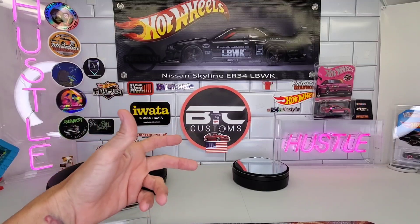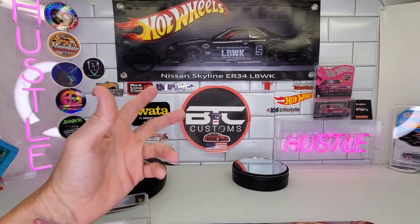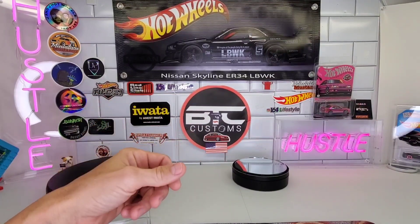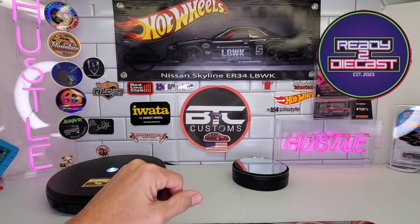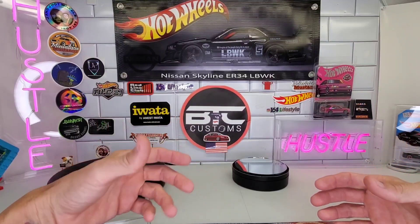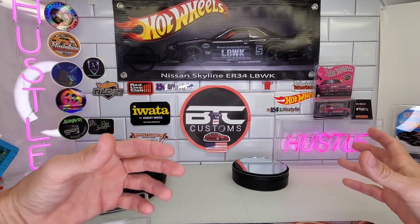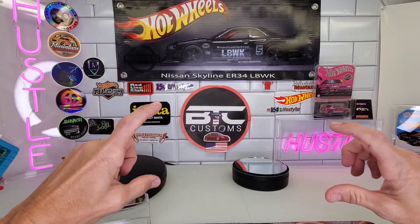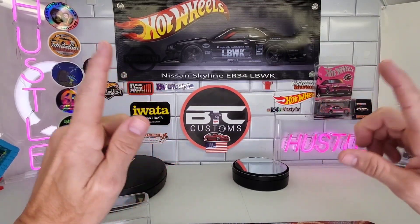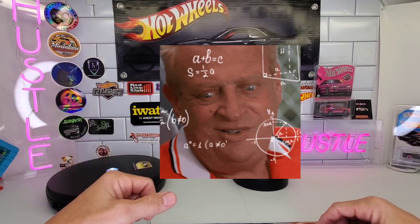Welcome back, YouTube friends — time to check out some customs. Here's a question to all my customizing friends out there: what if those famous movie cars, those iconic cars — like Knight Rider, Ghostbusters, Back to the Future — what if the cars used in those shows or movies were not that specific model, but something from the same era instead? What could they look like?